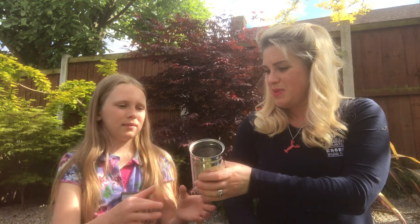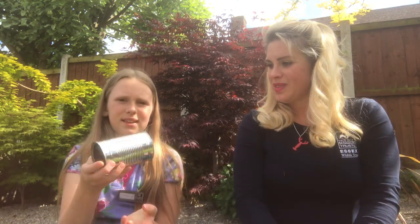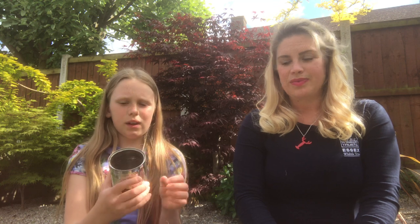Today we're going to show you how to make your garden more insect friendly by making an insect hotel. So over to you Isabella. First you get a leftover tin, then you take the wrapper off and don't forget to give it a thorough wash.